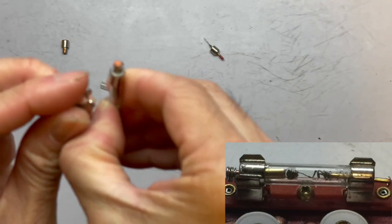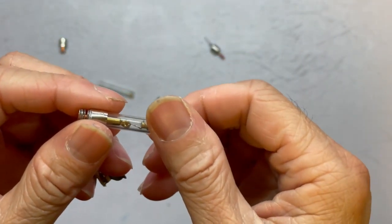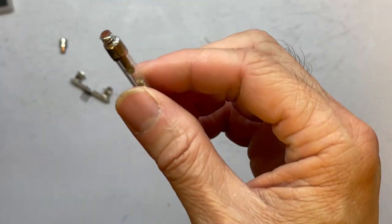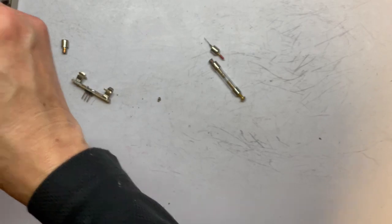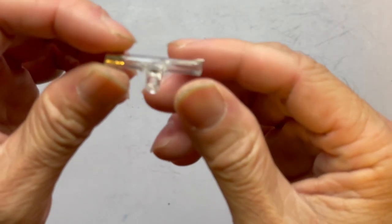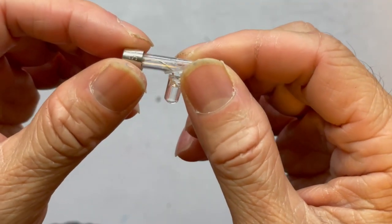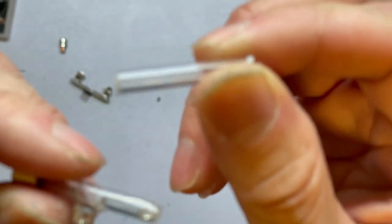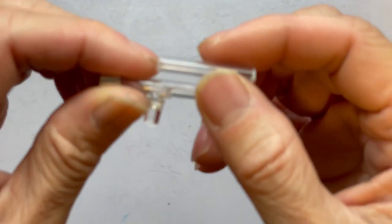A lot of us try to break into a fuse tube, and sometimes it's successful, sometimes it's not, because the fuse tube is really very tight. So if you are not successful in doing that, you can just crack the glass, take the cap out, and then buy some of this transparent plastic tube.